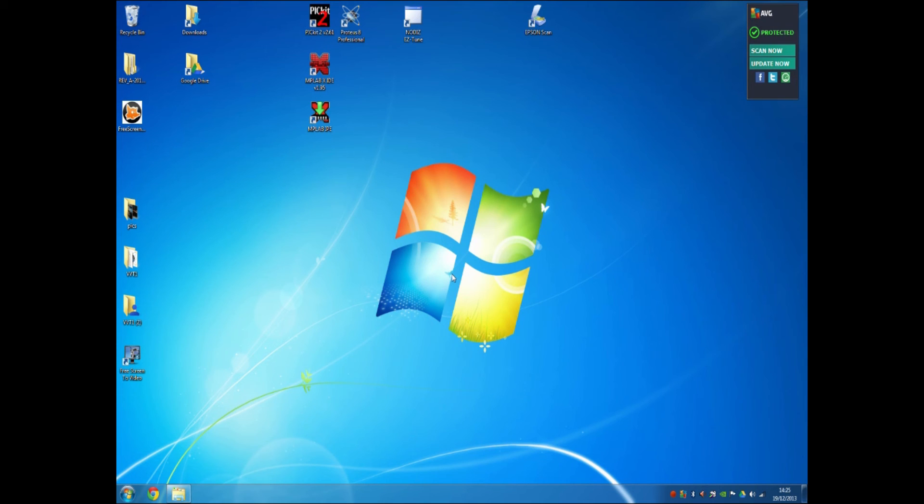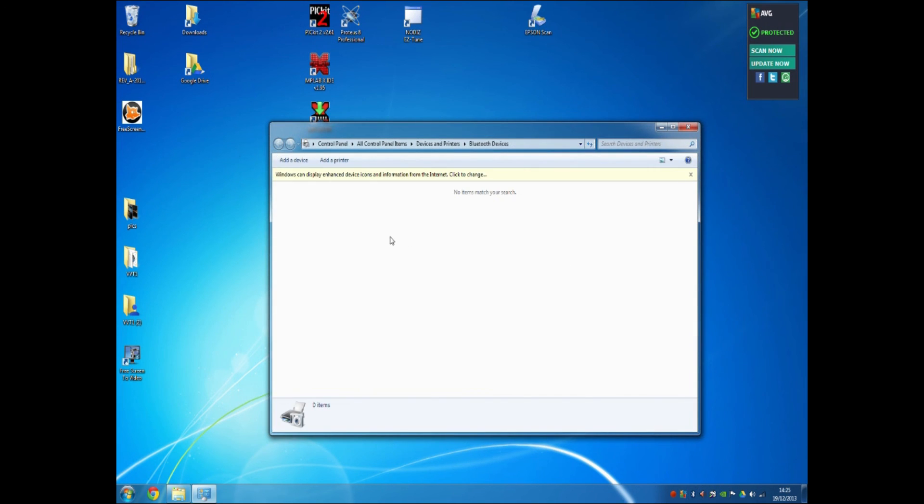One thing you'll need to note is on the bottom of your Nodiz unit is a serial number, a four-digit number. Ours, for example, is 4023. What we're going to do is add the Bluetooth Nodiz to the computer so the computer can communicate with it. First, double-click on the Bluetooth devices icon, and as you can see there are no devices shown because we haven't yet paired with the Nodiz system.